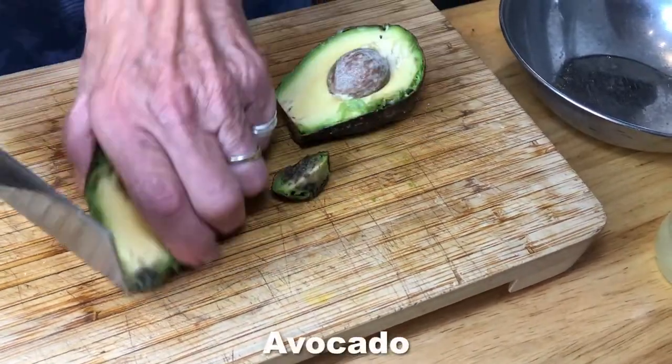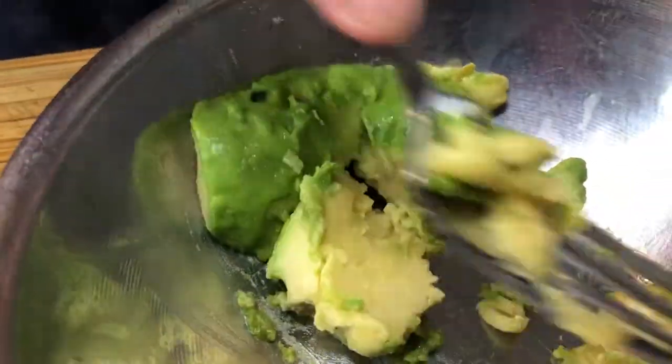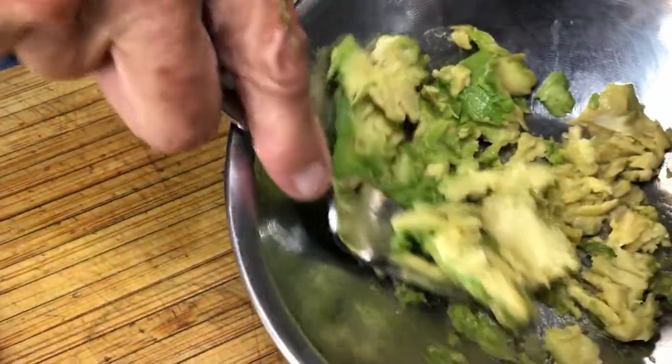I'm taking an avocado, cut this off, put it in a bowl. It should be a soft avocado, rather soft. I'm going to just mash it up really fine. You can put it in the food processor if you wanted to, but I'm way too lazy for that and I have to wash it. This is much easier.